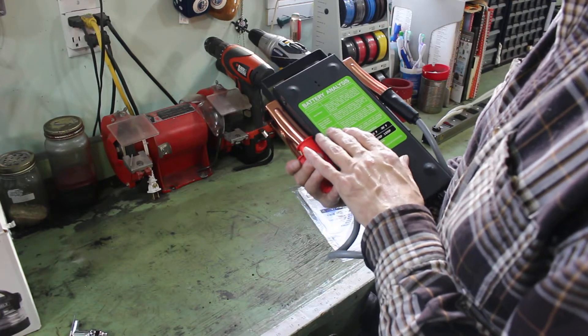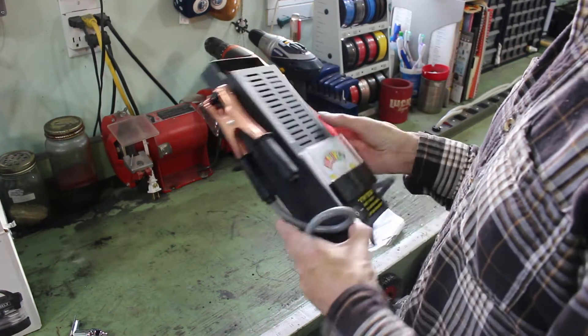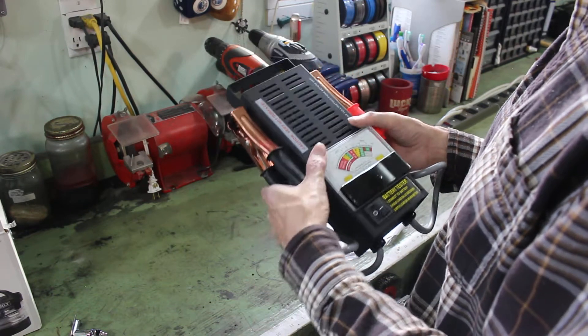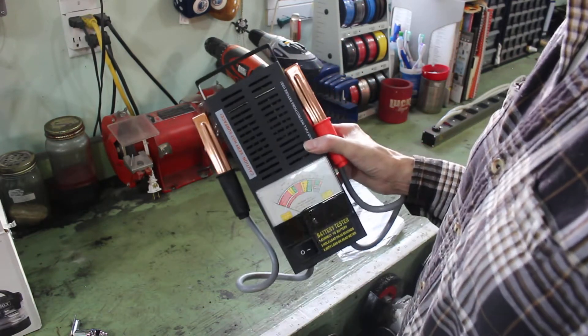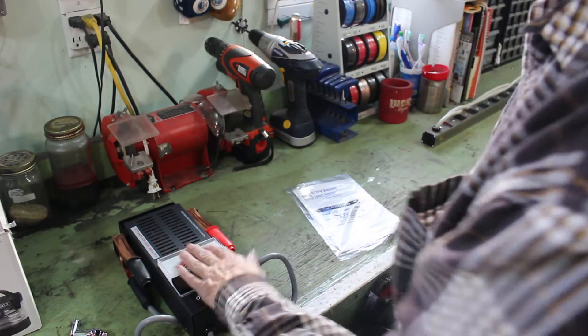Green is good — weak or bad is bad. Battery temperature is also shown. I've read online that when you first use it, it might smoke a little bit, but that's natural, kind of like my heat gun did when I first used it. I'll be doing a video on this shortly after this one.